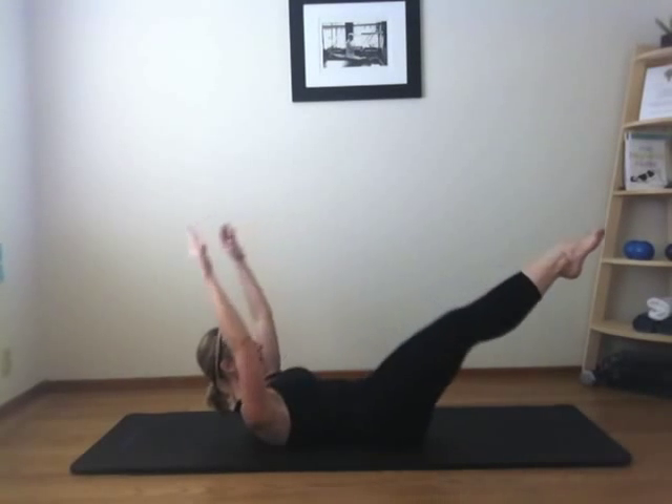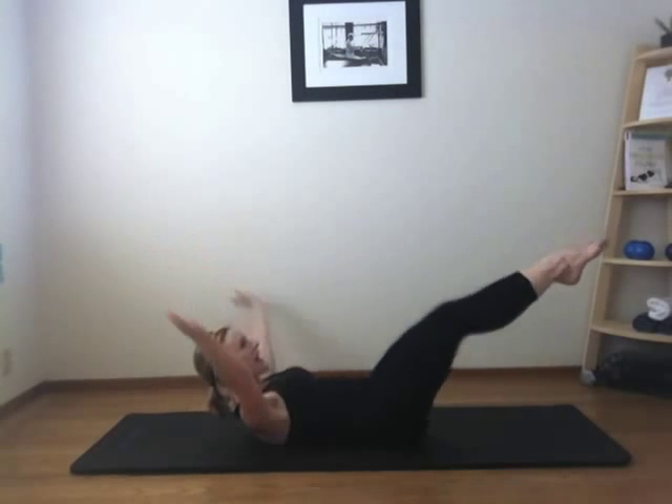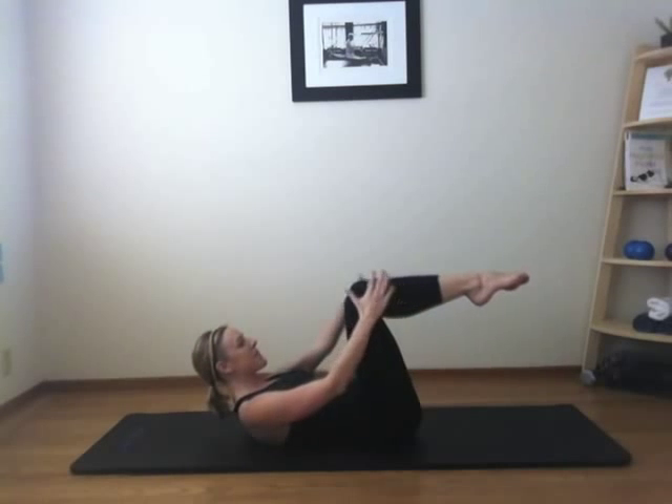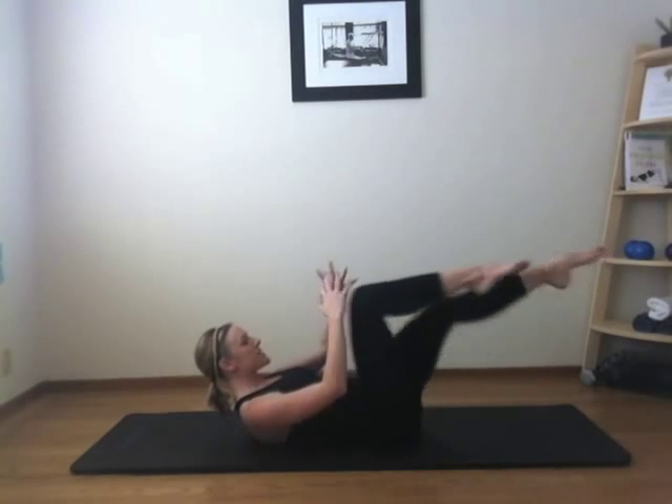Seven, eight, nine, and ten. Stay lifted in your chest. Take both hands to your right knee, stretch your left leg out. Switch.